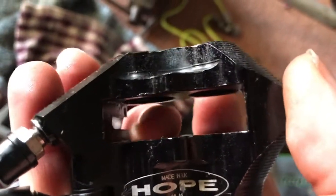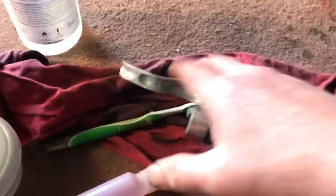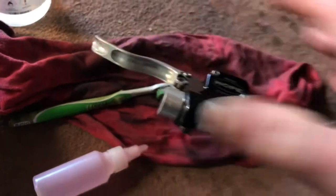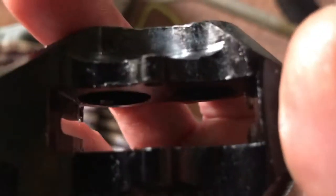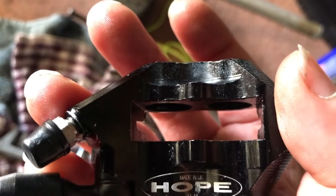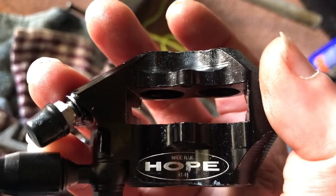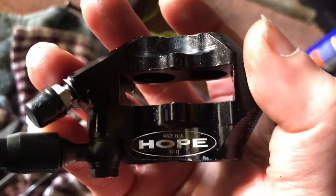The main thing with this video was showing you the idea of how to get the pistons out on this side, which can be a pain. Compress, compress, compress and just pump the lever - you'd be pumping that lever like mad. Pump it like you're playing a computer game, and you'll get enough pressure in there, especially if one pops out more than the other and you lose a bit of fluid.